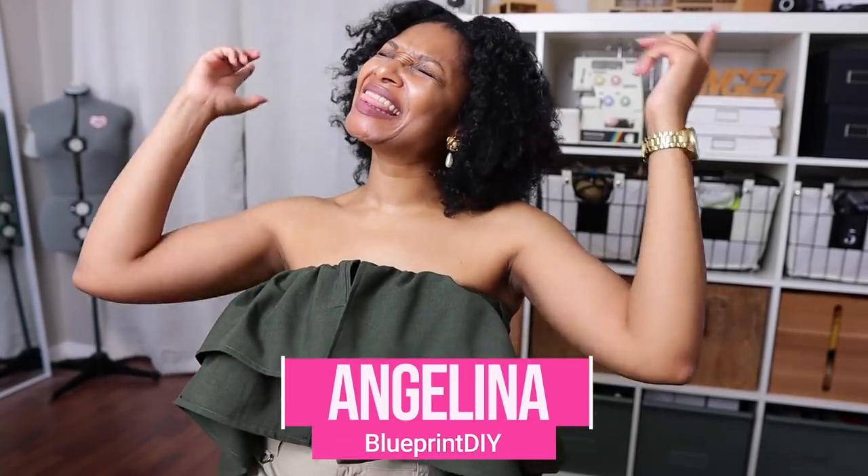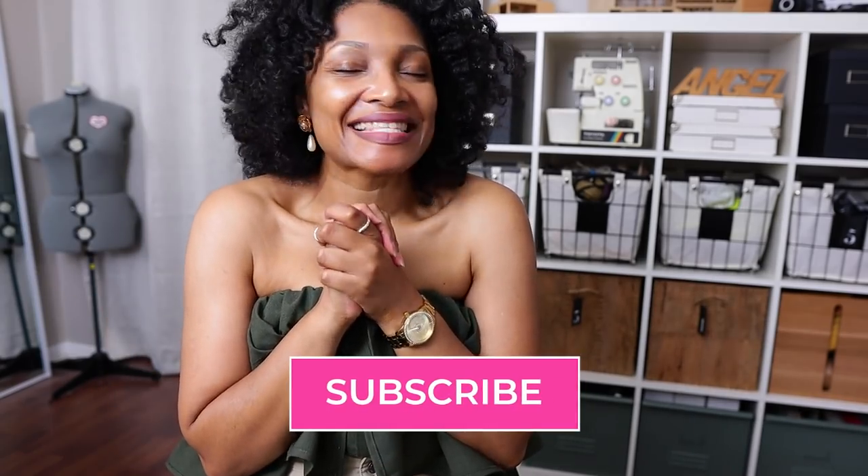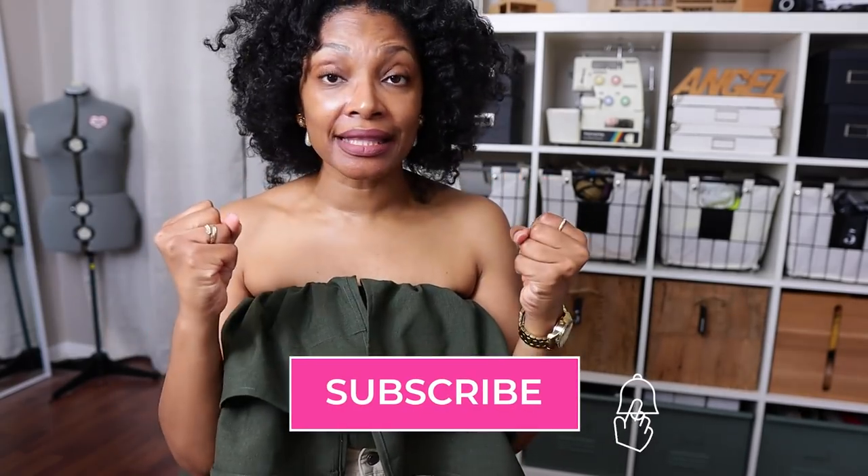Hi everyone, I'm Angelina and this is Blueprint DIY where we make our clothes to be just as unique as us. Today it is finally — finally — in all the years on YouTube, this is my very first swimsuit and we're going to do it.